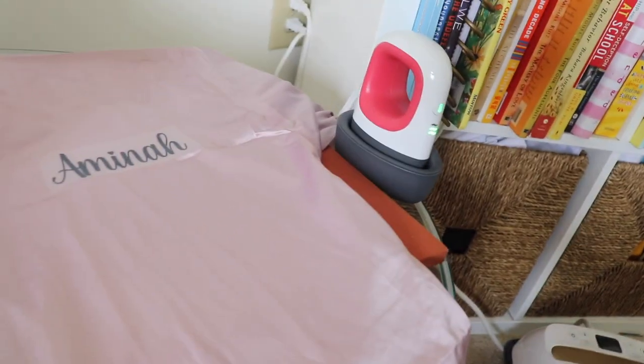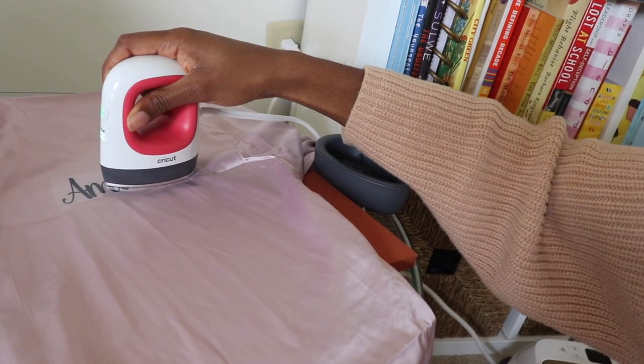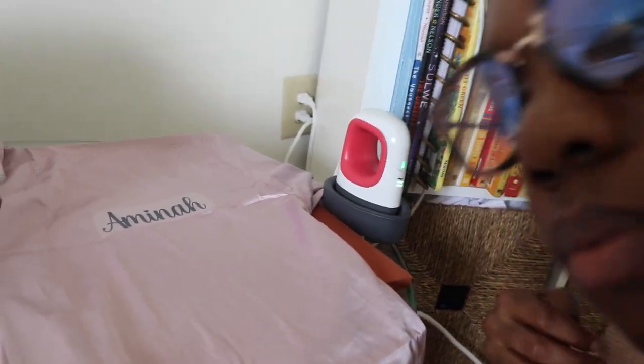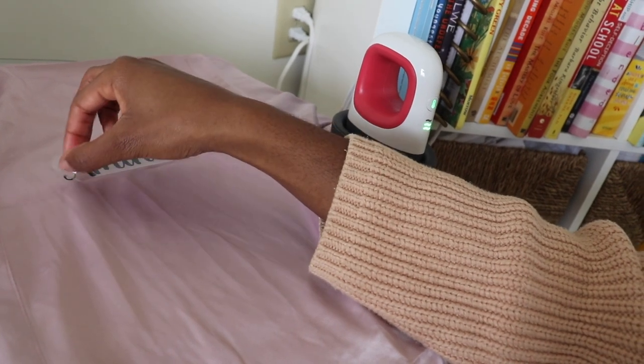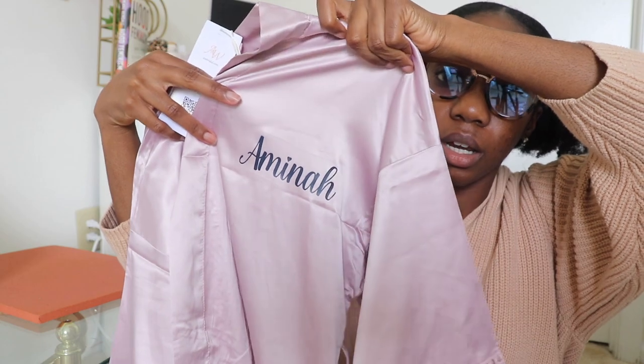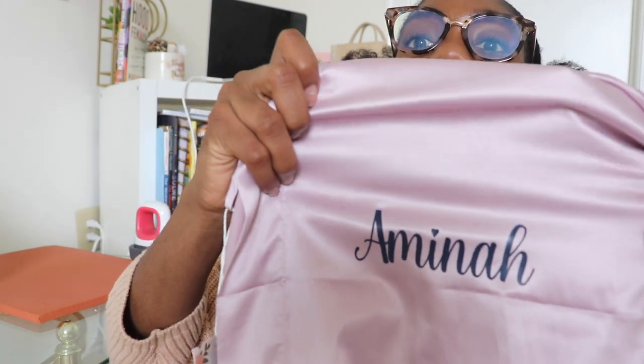Come on closer to see. This is the same exact size — I printed her name twice so that if anything we can make adjustments on the second one. And boom, there it is. That seemed to work. We have her name pressed on right here, so we are good to go. It looks good — you can see the plastic imprint a little bit if you look really close, but I think once they dry clean and press the robe itself out, it'll be perfect. So I'm going to go ahead and do some more.